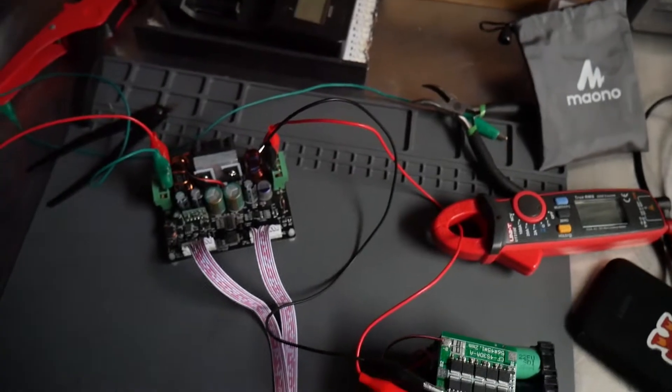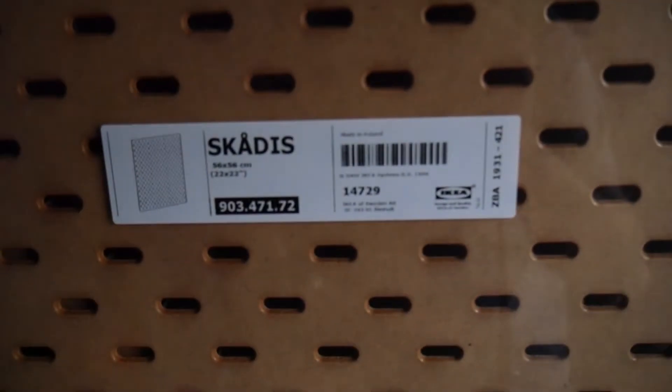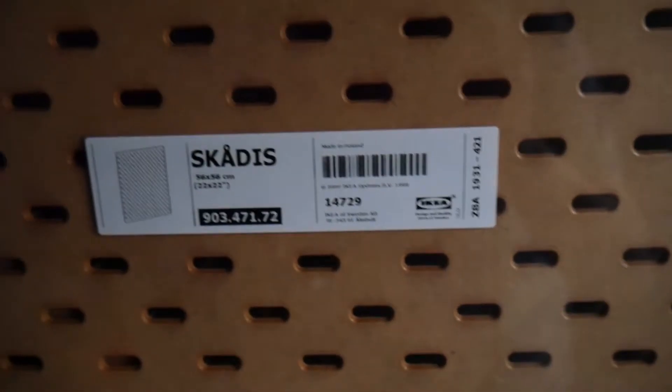One of my favorite products to use is an IKEA pegboard. I have one right here — it's called a Skadis, at least that's how I think it's pronounced. I love this line of products; they're just amazing to work with when organizing things.